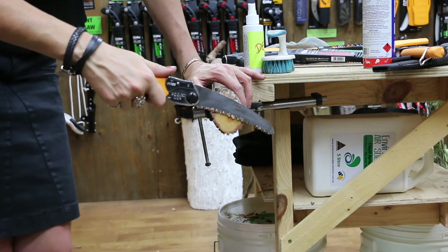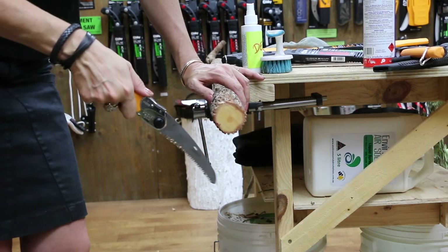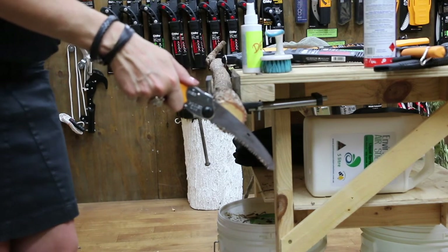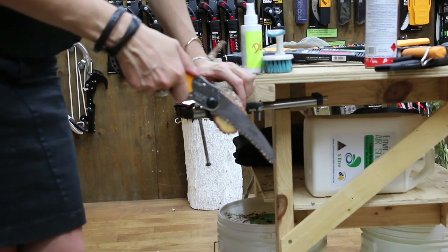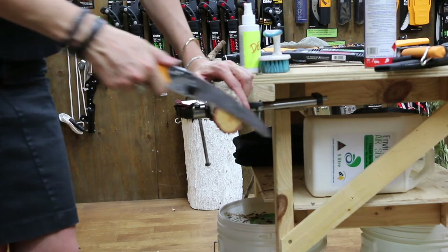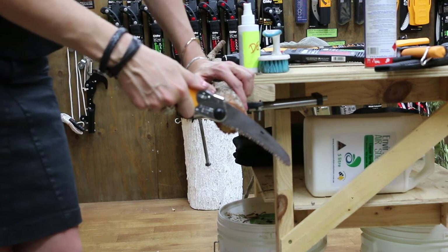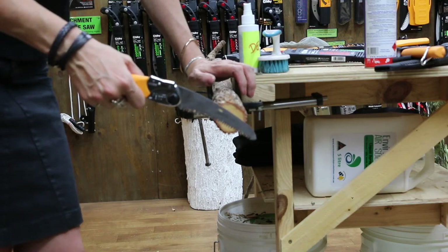One more thing I forgot to mention: when you're using the saw, if you find that you're constantly hitting the handle against the branch, that's a telltale sign you're putting pressure on your forward stroke — and far too much of it. Your handle should never be hitting the branch when you cut. It should all be in the pull direction. If that happens, you know you need to rework how you're using the saw.